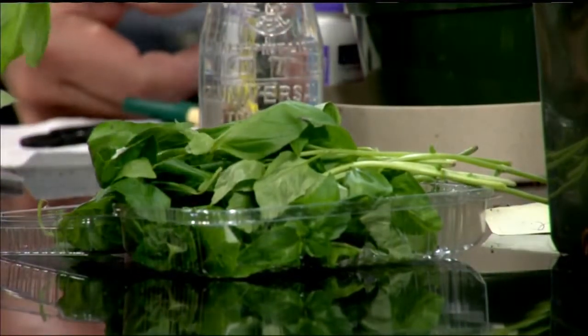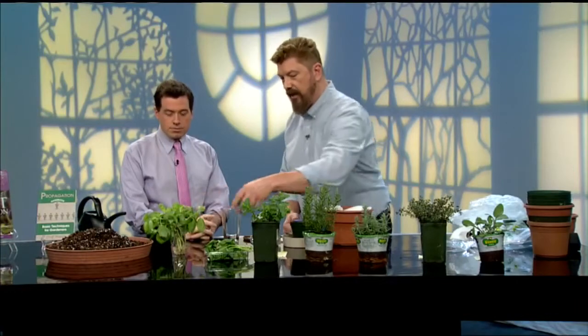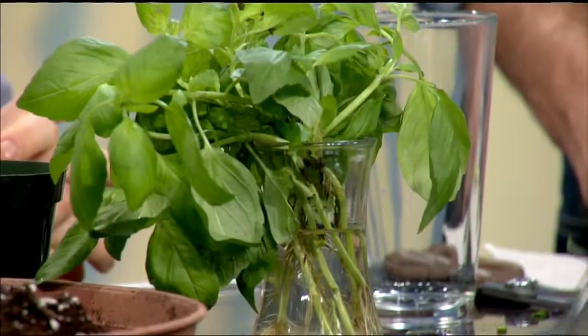You can use the packet — we showed you how to turn it into cuttings so you can see the roots under there. Also, the benefit of this is that you have to remove all those lower leaves, and then you have all these extra leaves that you can actually still use in your meal that night. It's pesto time — so it's a win-win.